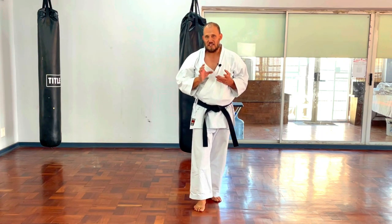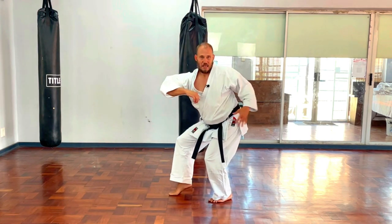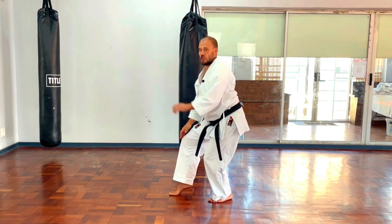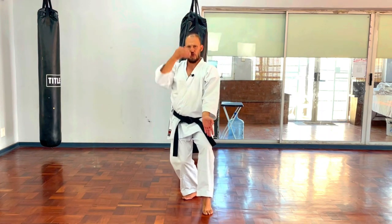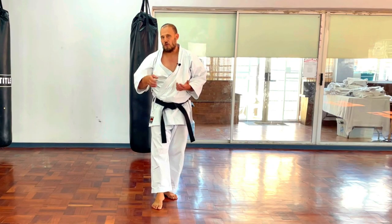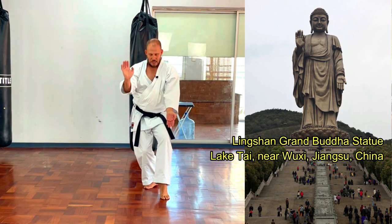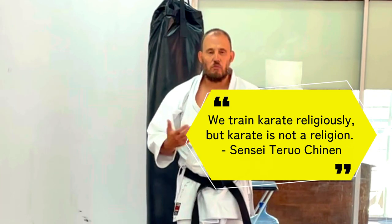I essentially believe there are different bunkai shown by different cat stance angles. Some schools have cat stance as buttocks sitting, body pitching forward; others, very neat, very tidy, beautiful upright posture. Somebody suggested it might be a throwback to statues of the Buddha — very straight and erect in the Mawashi Uke. I don't like putting a religious twist on anything because it alienates people. I'm more interested in the martial value.